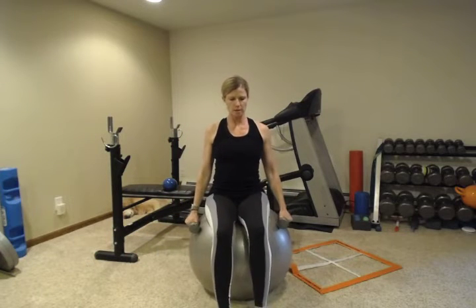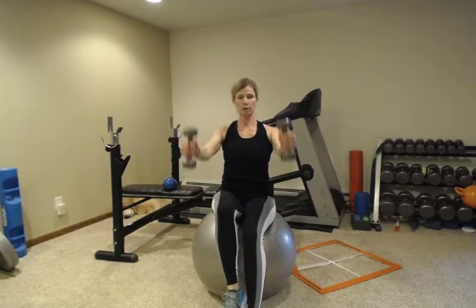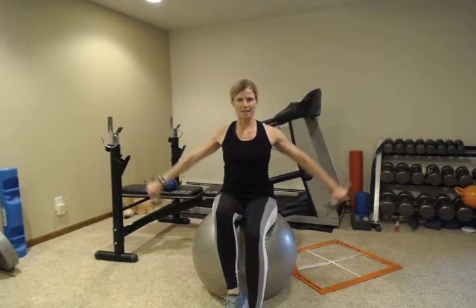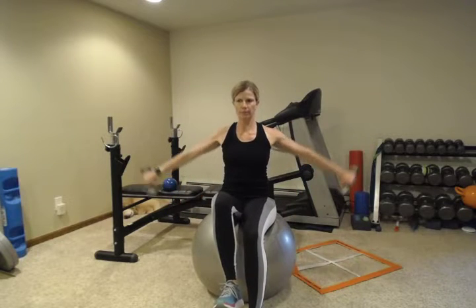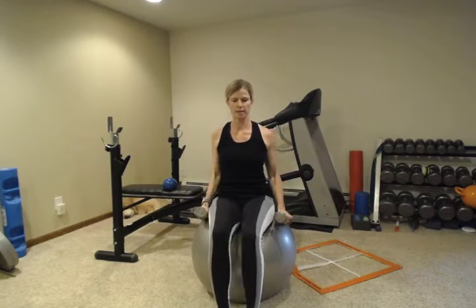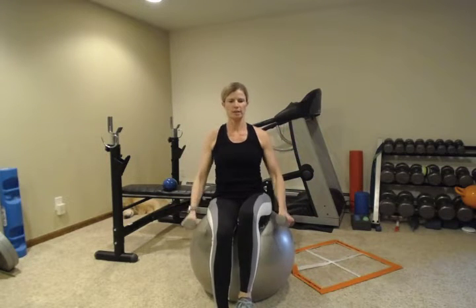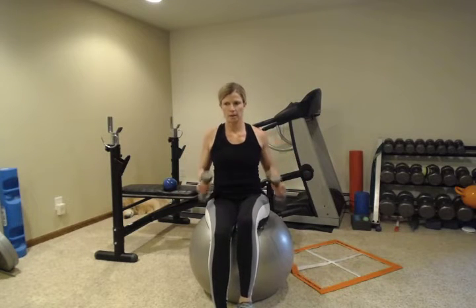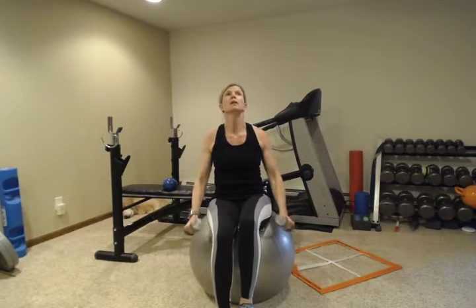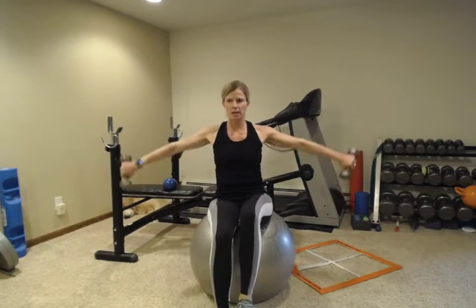Lateral raises on the ball — challenge yourself by picking up one foot. This adds core work by holding that leg up and keeping your body still. If you have any shoulder pain, stop and send me a message and I can give you a different exercise. You can also try bent arms, or use less weight; if it still hurts, message me and I'll send you an alternative exercise.